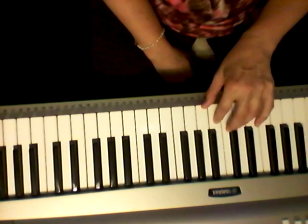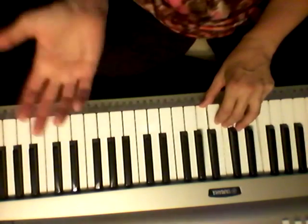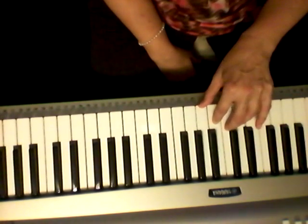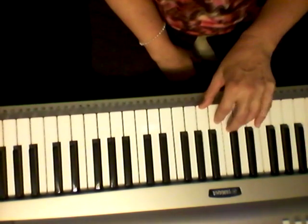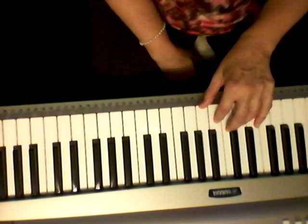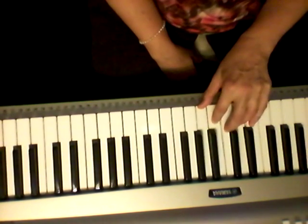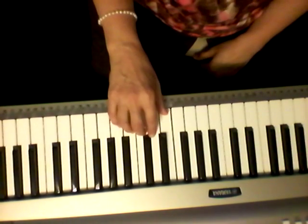This would be the simplest version to use for now. If I was just going to sing it without playing the right hand, it would be like this: I can do all things through Christ who strengthens me. I can do all things through Christ who strengthens me.